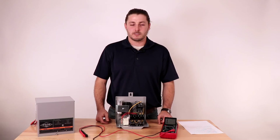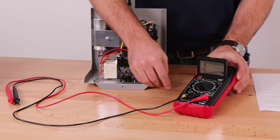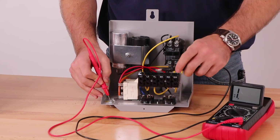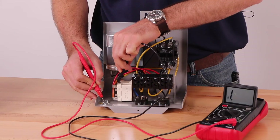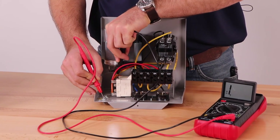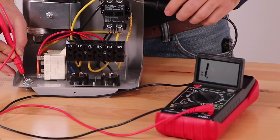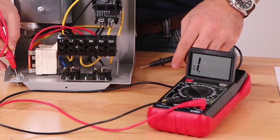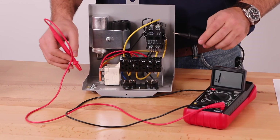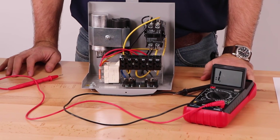The last thing we will do is a ground test. Set your multimeter to the lowest setting — note that your multimeter may have slightly different settings. Place one of the multimeter leads on a ground lug and touch the other multimeter lead to each individual component. The multimeter should read no connection. Repeat this check for all other connections. After seeing this reading we can confirm that this component is functioning correctly.